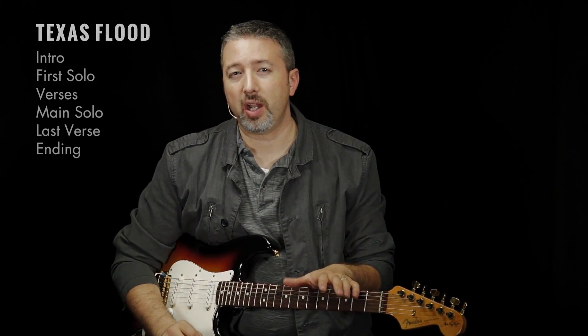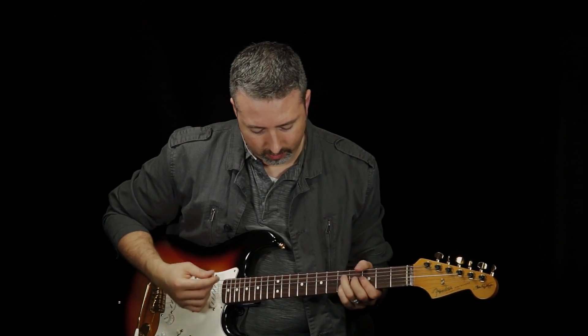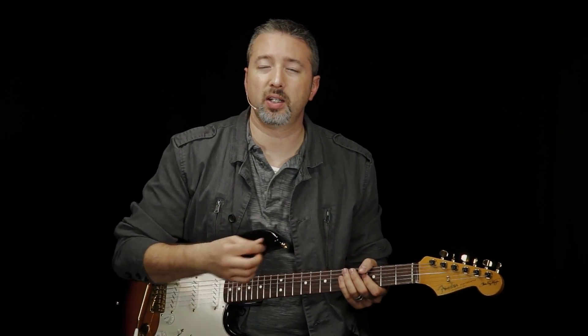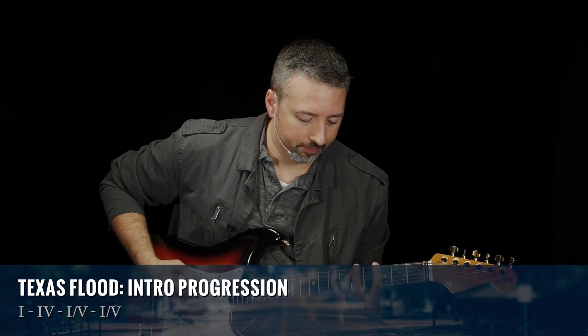The overall progression for the whole song is a 12-bar progression, but we don't start there. We start with a kind of four-bar introduction. What's happening under what Stevie plays there is important — if you're in a band with a bass player who doesn't play blues, he'll probably just launch into a 12-bar and things won't line up. The progression for the introduction goes one, four, one, five, one, five. First bar is on the one, second bar is on the four, third bar: one, five; fourth bar: one, five.